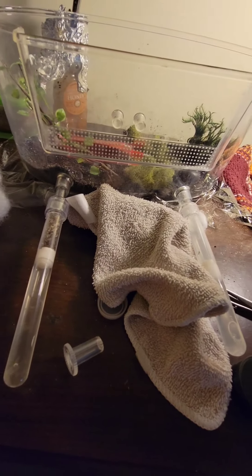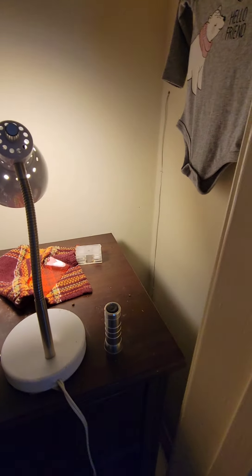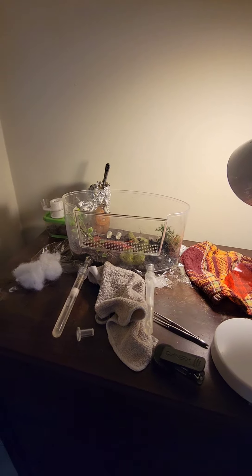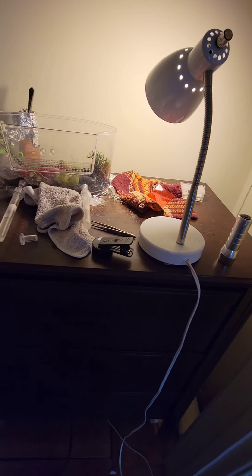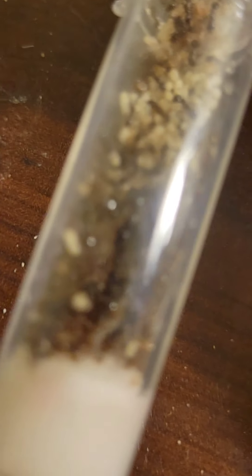I got a new camera, so hopefully it's a little better quality because it's supposed to be like 8K footage. And now I can put this macro lens on so it'll be even better quality than it is right now for filming the ants.